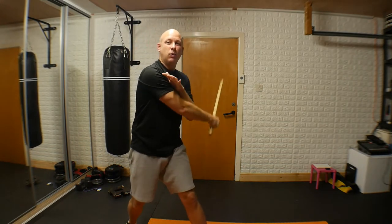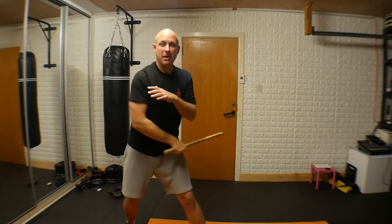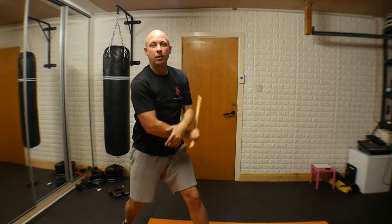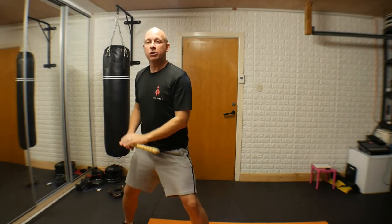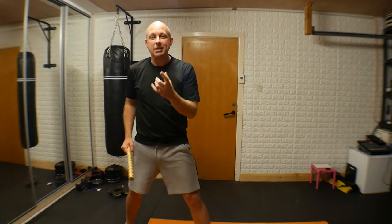As and when you're comfortable with these attacks, you can make them smaller and quicker. Look at these individually — don't try to put them together for now. So we have our one, two, three, four. Good — practice those as individual movements.